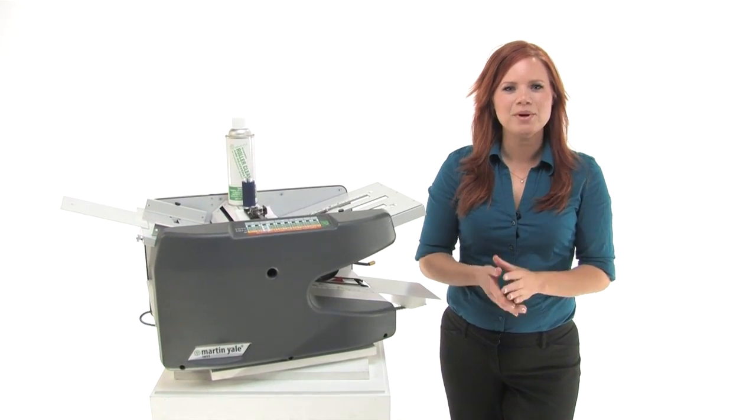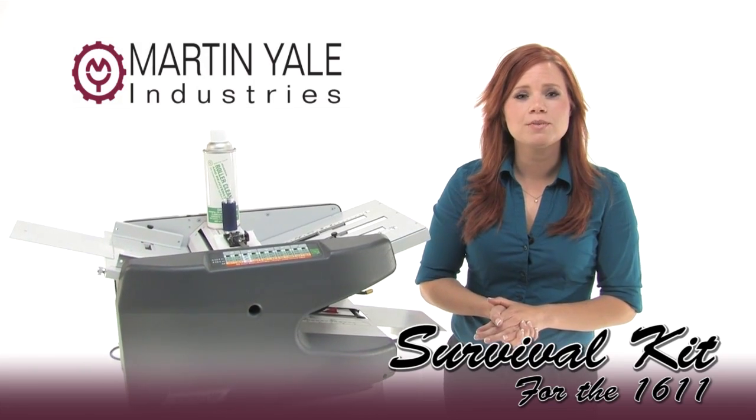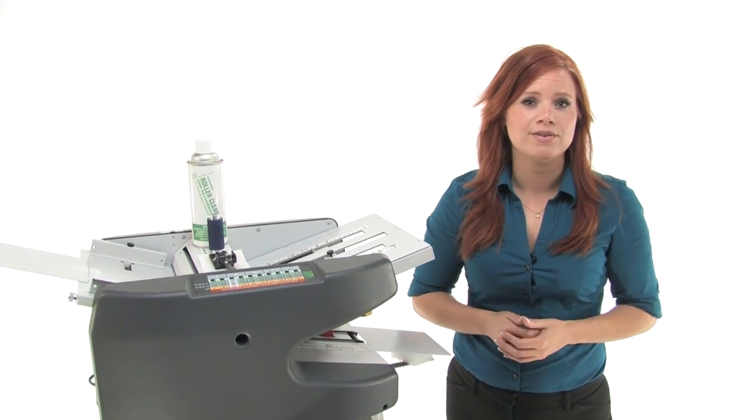Hi, I'm Holly with Mono Machines. I want to talk to you about the Martin Yale 1611 Survival Kit. It includes some of the most common wear items for the 1611 paper folder.